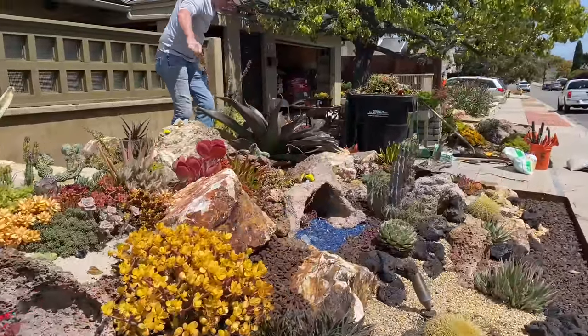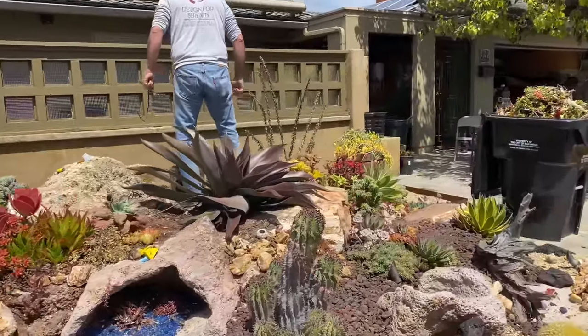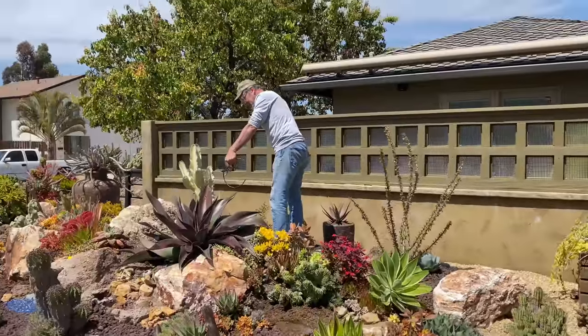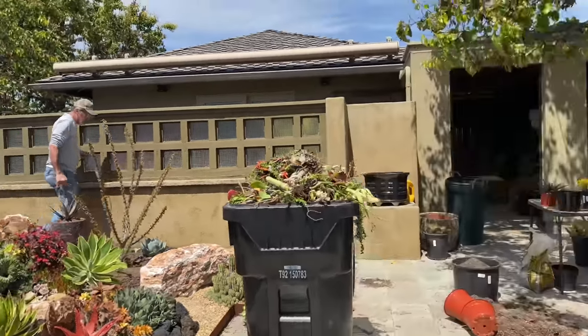Daddy's fixing irrigation and running to get more rock.